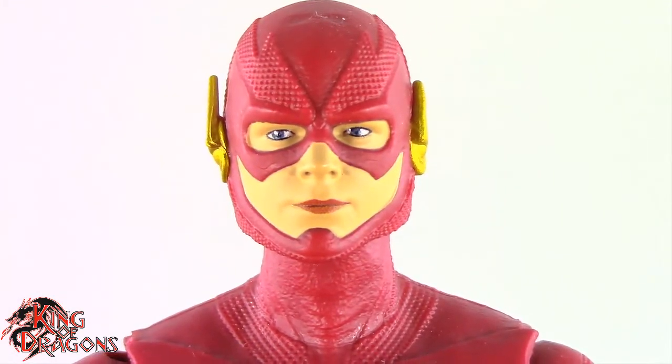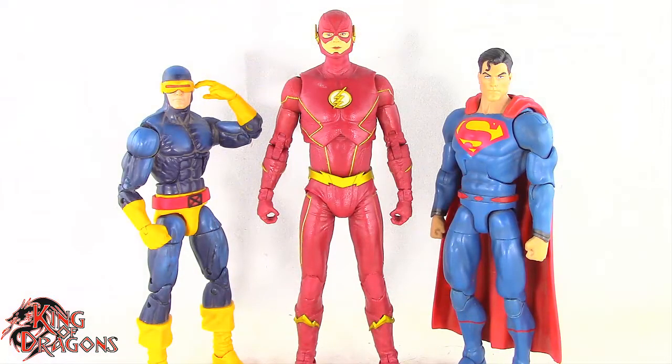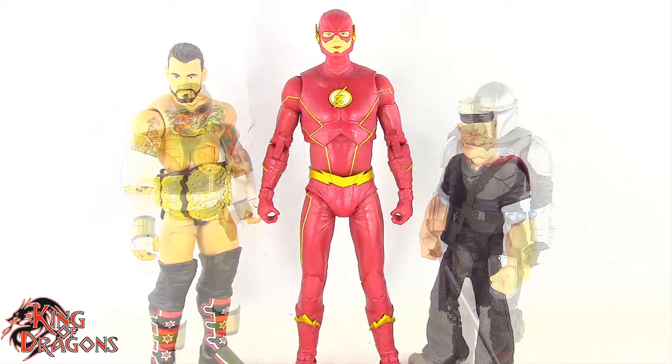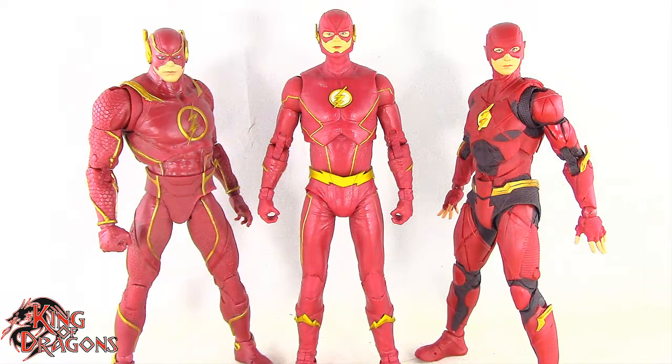Let's get the Flash compared to other figures you may have in your collection. Here we have the Flash posed next to a Marvel Legends Cyclops and a DC Multiverse Superman. Here we have the Flash posed next to a WWE Elite Scale figure and a Mezco 1/12th Collective Popeye the Sailor Man. Here we have the Flash posed next to a Lightning Collection White Ranger and a Star Wars Black Series Mandalorian. And for one final comparison, here we have the CW Flash posed next to the Injustice 2 Flash and the Zack Snyder's Justice League Flash.